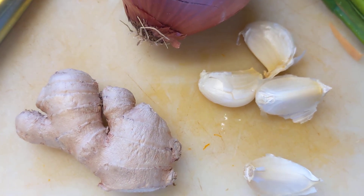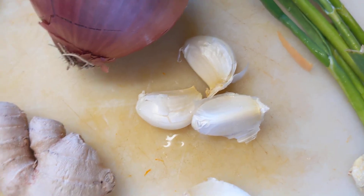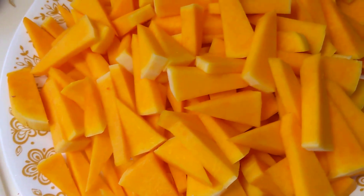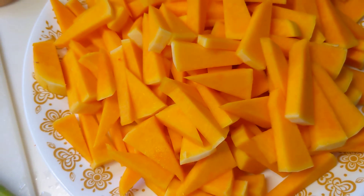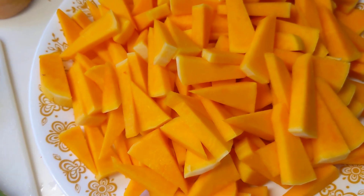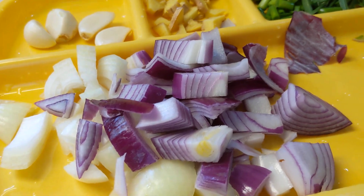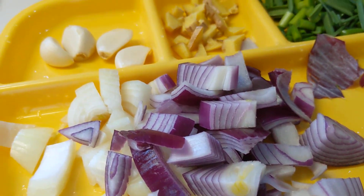Making pieces of the garlic, ginger, onions, and lemon. Now the squash is about ready to cook. With medium heat, I'm using a Hawkins pressure cooker to fry the ingredients — the onions first.